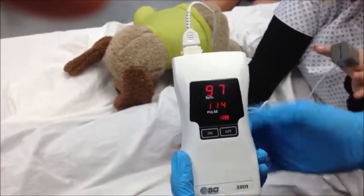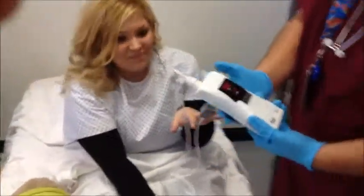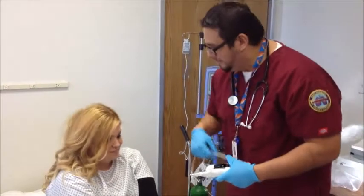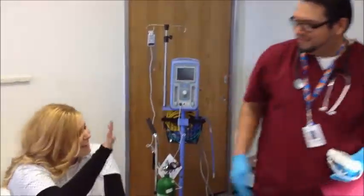Wow. So, you're doing a lot better — up from 68. It's like an A, huh? That's like an A plus. Excellent! Okay, so I'm going to go ahead and chart that for you and I'm going to make sure the doctor knows that your sats are doing a lot better, okay? Okay. It's been good seeing you. I hope you take care. You too. Have a good day. You too.